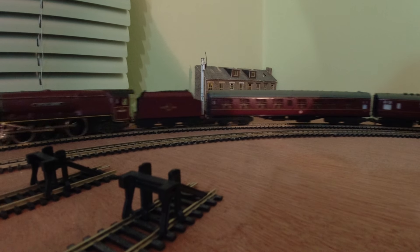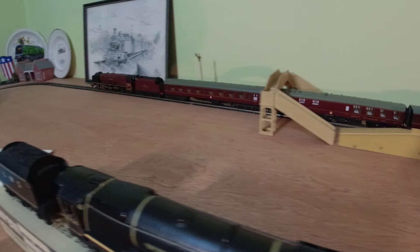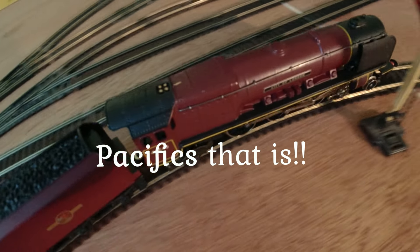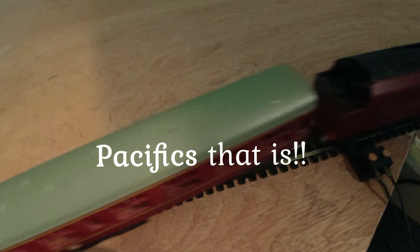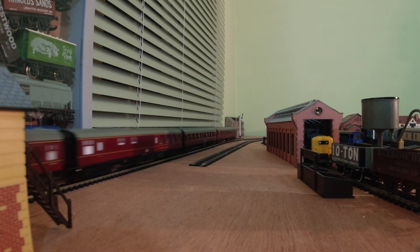Wren produced locos from 1968 until 1992. In total just over 36,000 Stanier locos were built by Wren, making it their second best seller, just falling slightly behind the R1 tank engine, which I will cover in the next video.